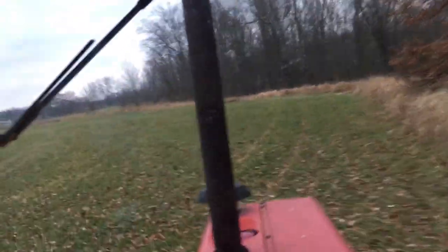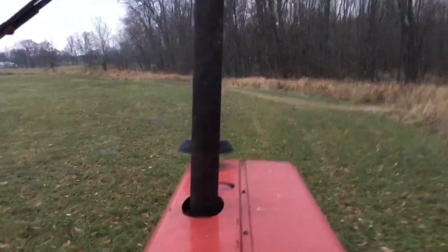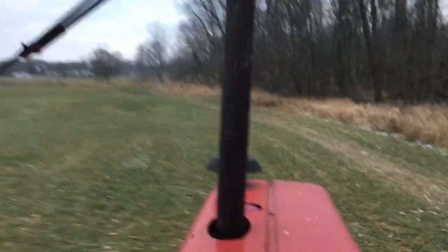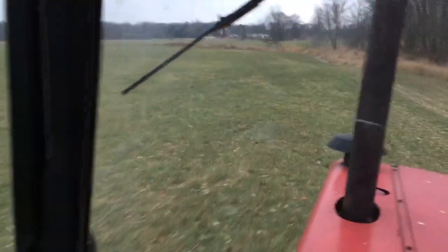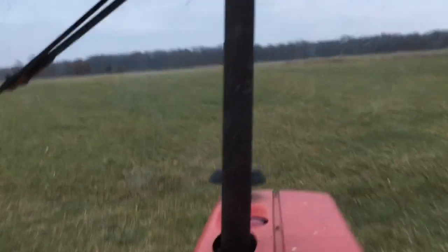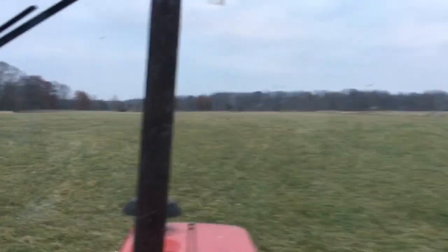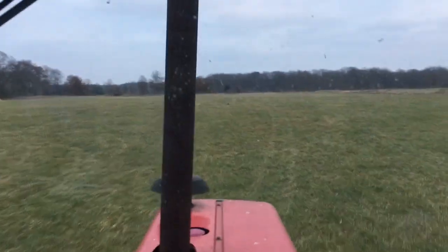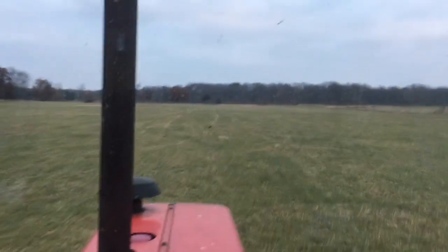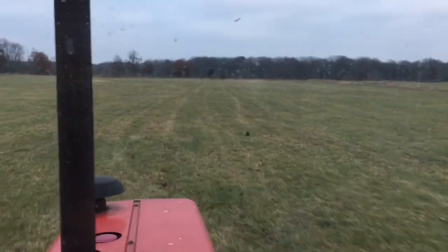I'm getting about an acre and a half per spreader load. I'm about 25 feet apart — that dark side up — you can see my spread pattern here and my cutter tracks on the field. Probably about 20 to 25 feet apart.